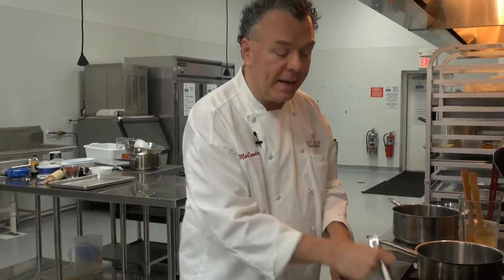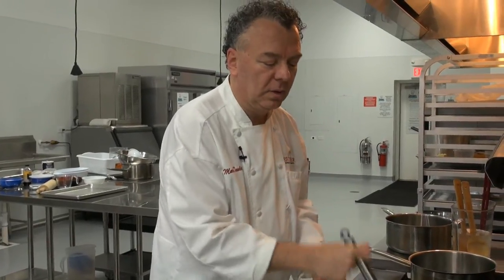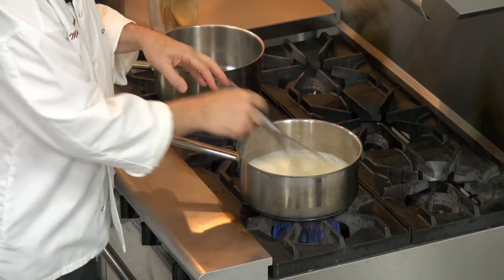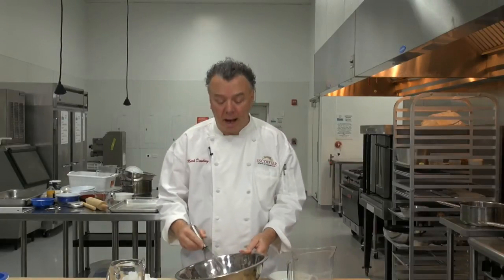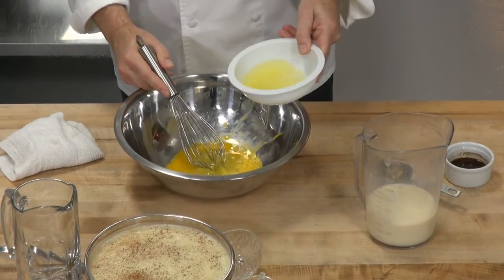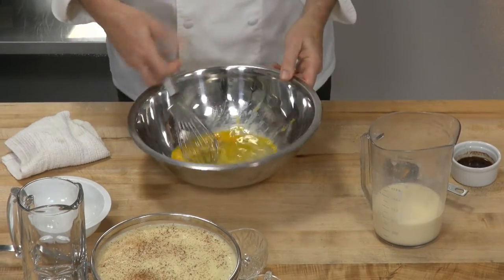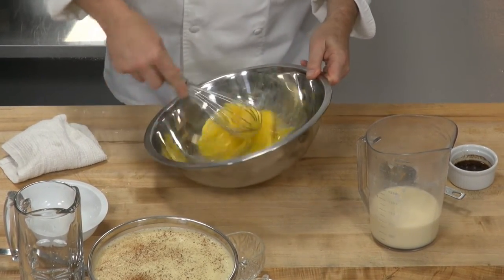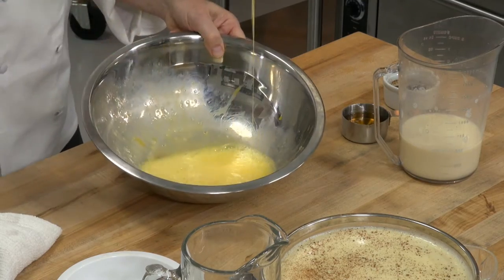We're going to put that mixture on medium-high heat to come to a boil, then simmer until it thickens. Now we're going to whisk up 3 whole eggs and 3 egg whites. The egg whites give it a nice fluffy texture and they're not as eggy. We whisk those until they're a light, beaten texture.